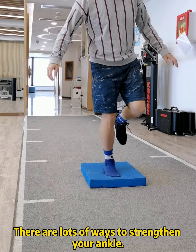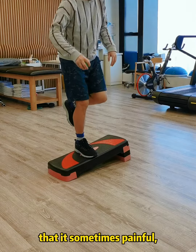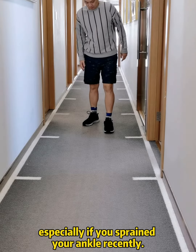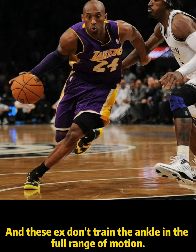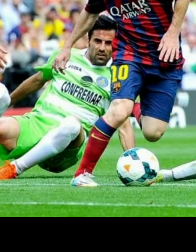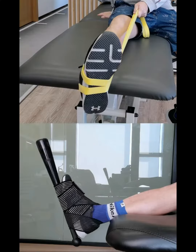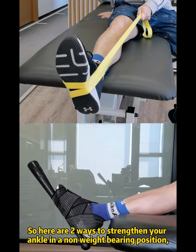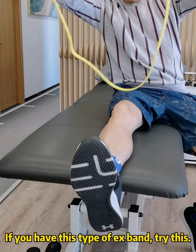There are lots of ways to strengthen your ankle, but the limitation of these exercises is that it's sometimes painful, especially if you've sprained your ankle recently, and these exercises don't train the ankle in the full range of motion. In sports, your ankle has to be strong in all positions. So here are two ways to strengthen your ankle in a non-weight-bearing position and working the full range of motion at the same time.